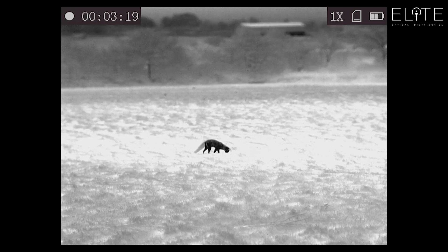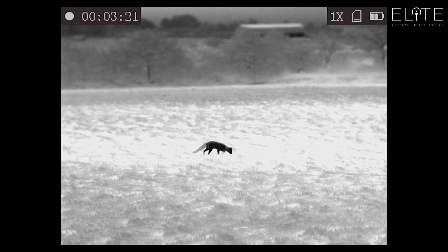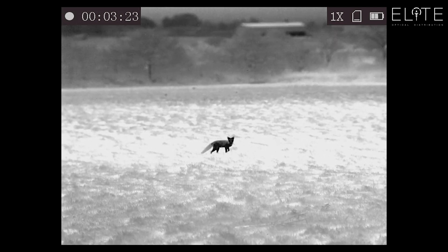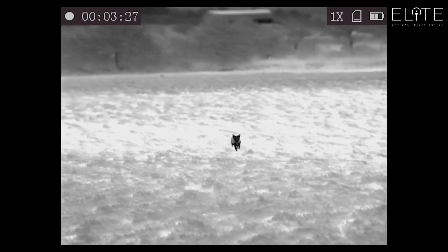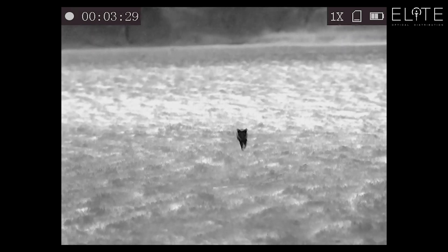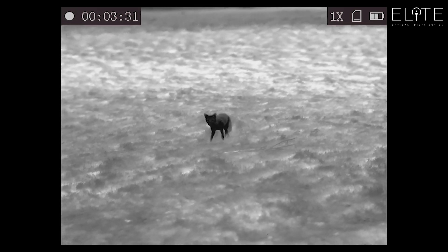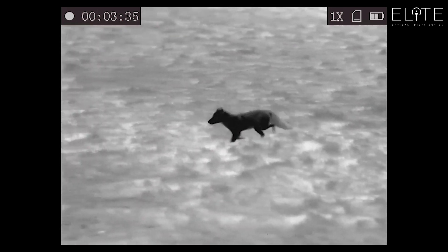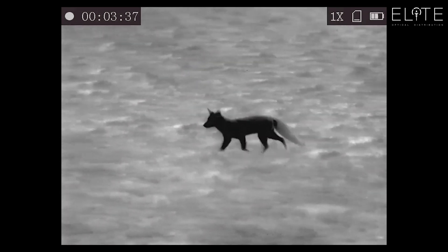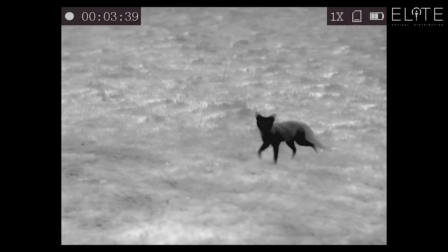Here we've got the same animal again, about 50 yards away. I've swapped into black-hot mode so you can check out the performance of that. I've just squeaked him and he's coming up to me lovely. You can see the resolution in the grass and also in the animal — I mean, you can clearly see what that is. It's the closest thing to a video camera that I've ever seen when looking through a thermal.